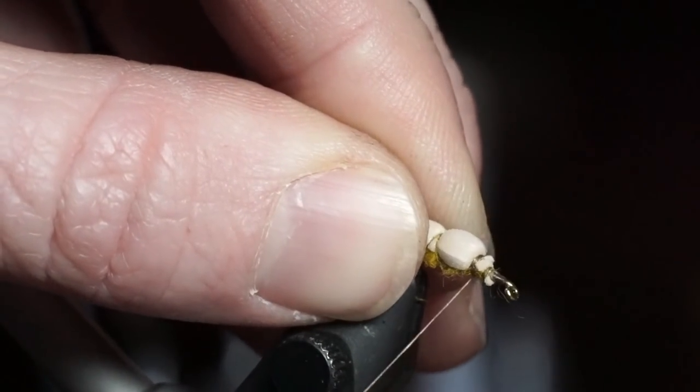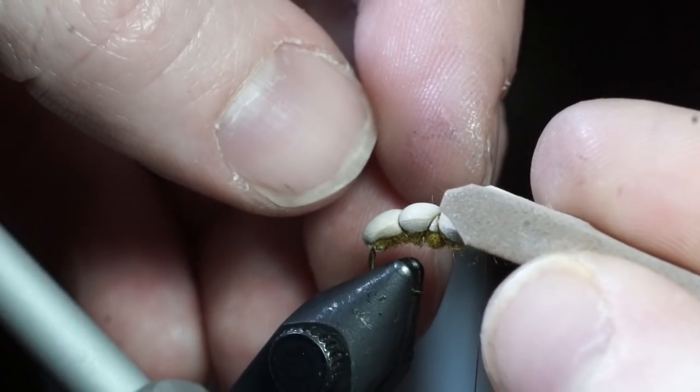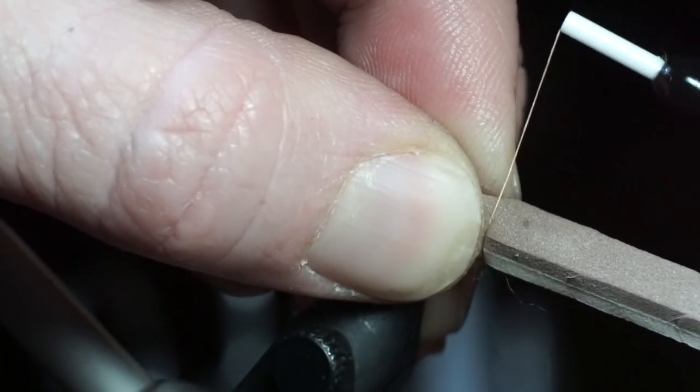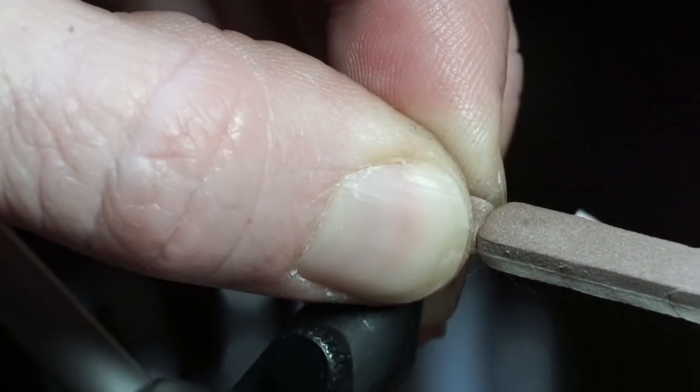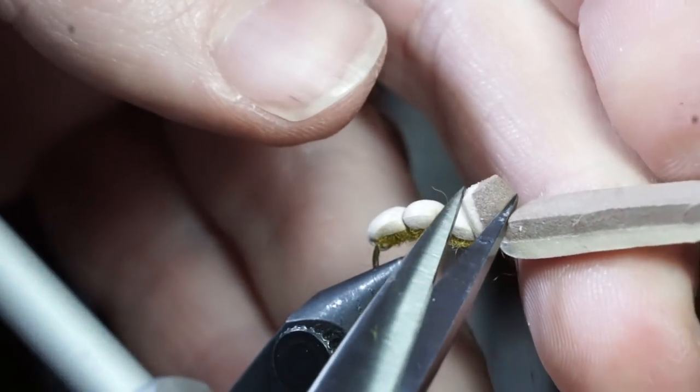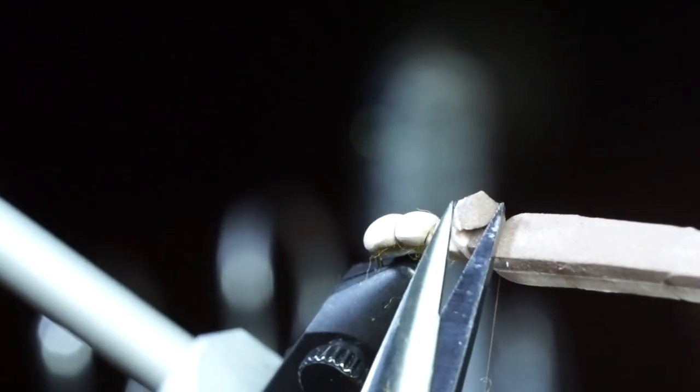Now take the glued piece and cut an angle on it as well. Then tie it in right in front of the previous foam strip. Cut off any excess sticking up and then tie it down tightly.